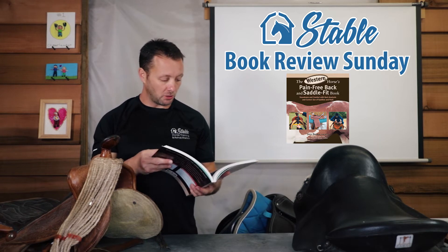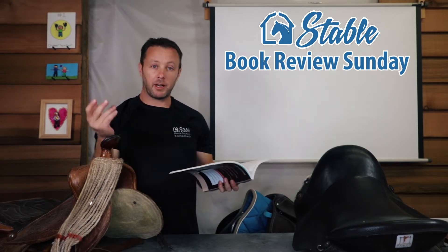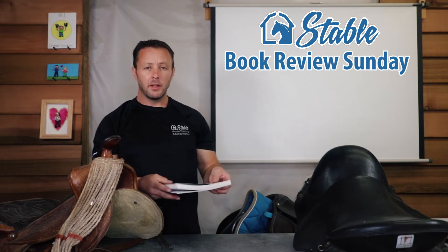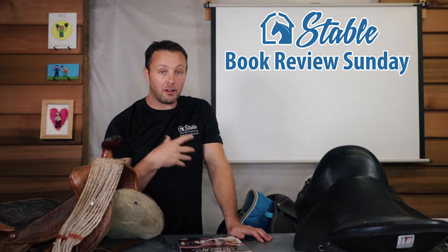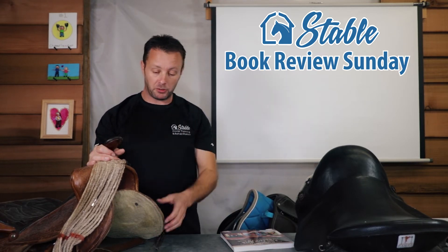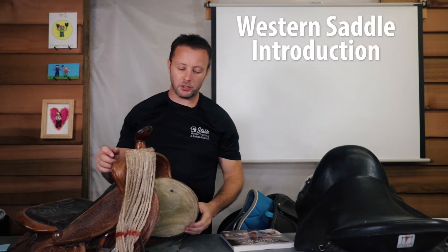It's not a thick book but the print is small, and there are a lot of good pictures and great visuals. For example, opening it up here there's a section about crooked saddles — a lot of people ride with a crooked saddle. There are around 220 pages of information. To give context, I've brought in three different types of saddles. One is an old western that came with our property, and another one that's lighter and easier to pick up.